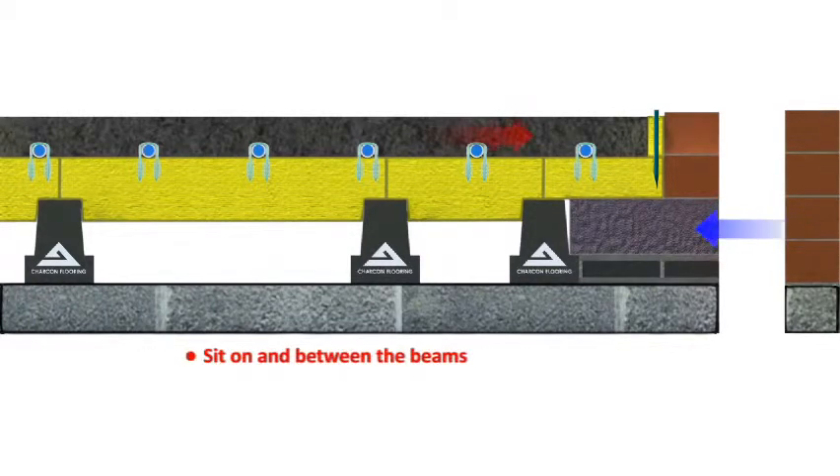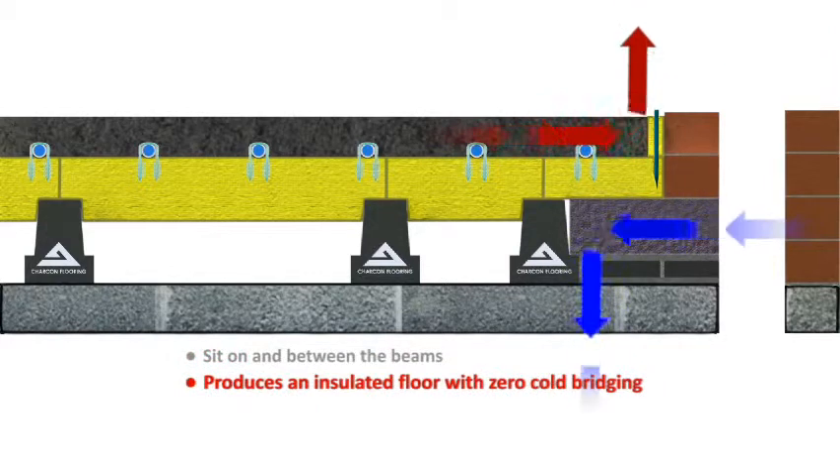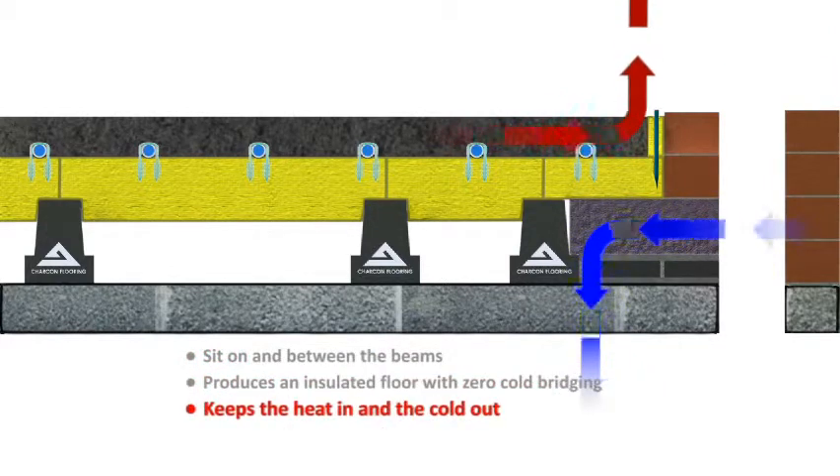The Tetris blocks sit on and between the beams to produce an insulated floor with zero cold bridges, keeping the heat in and the cold out.